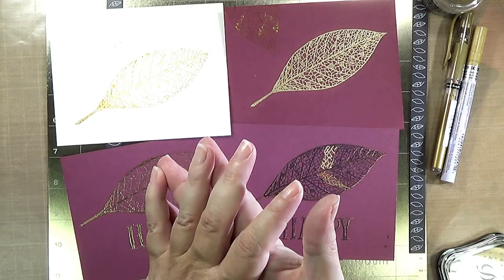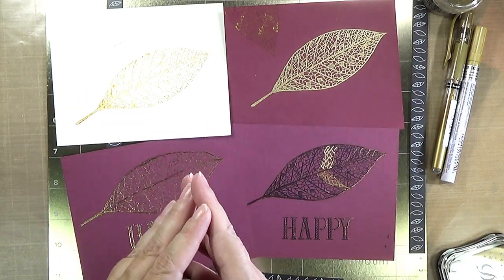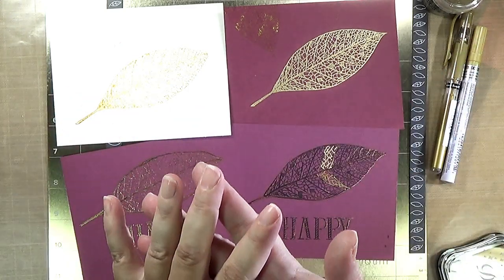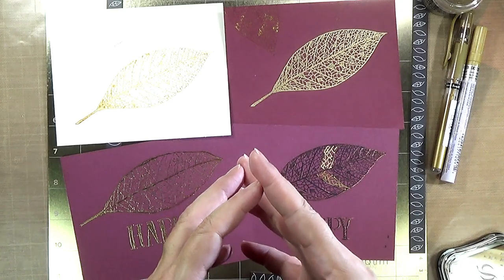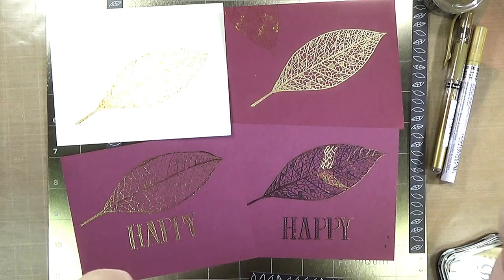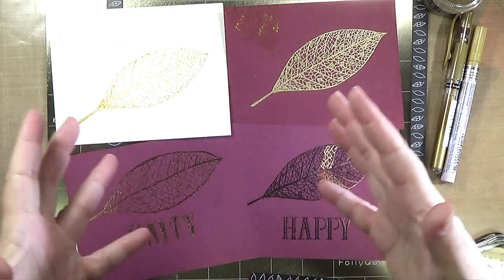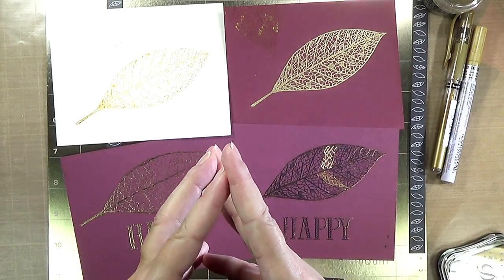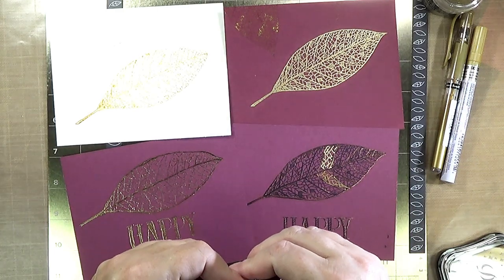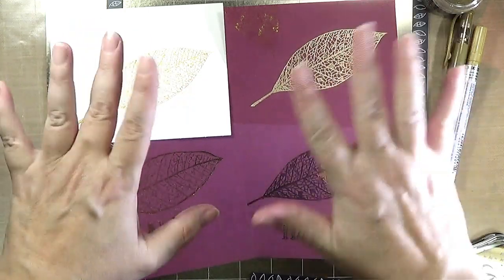Thanks so much for joining me for this experiment using the We Are Memory Keepers Foil Quill Freestyle pen and the tips and tricks you all have come up with — that is really great and I appreciate it. If you have any comments or questions please leave them in the description below and I'll get to as many as I can. I appreciate you joining me today — hope you'll stay tuned for another video coming soon. Thanks, bye!